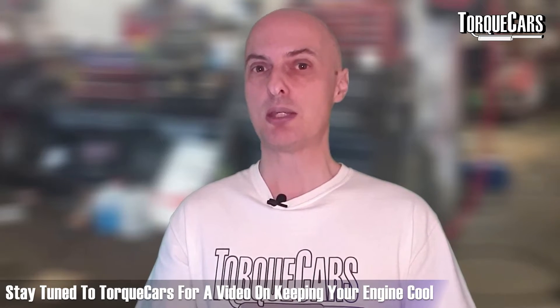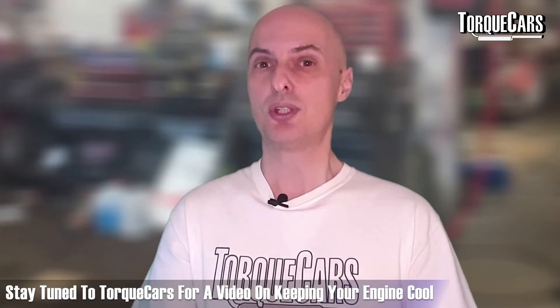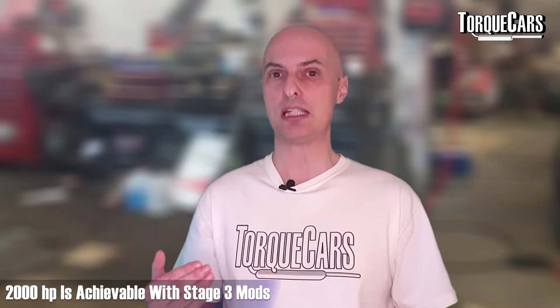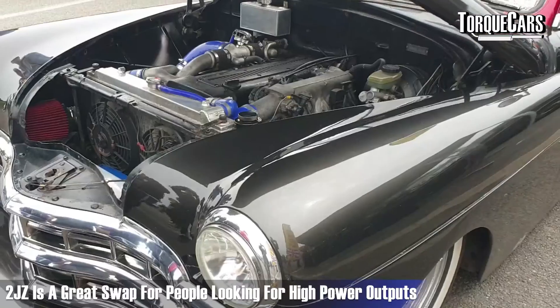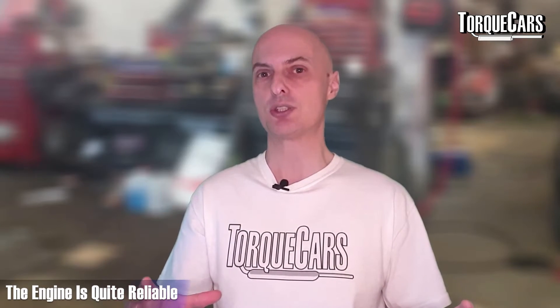Your timing belts and cooling system are also going to struggle at these power figures, so it makes sense to address those. How big can you go on the 2JZ? I've seen projects that hit 2000 horsepower — obviously dealing with proper stage three mods, and it wouldn't be road legal in most cases — but you can extract phenomenal power from the 2JZ. It's no surprise this block finds its way into so many awesome projects, and it's a great engine swap for people chasing high power figures while still having a supremely reliable base.